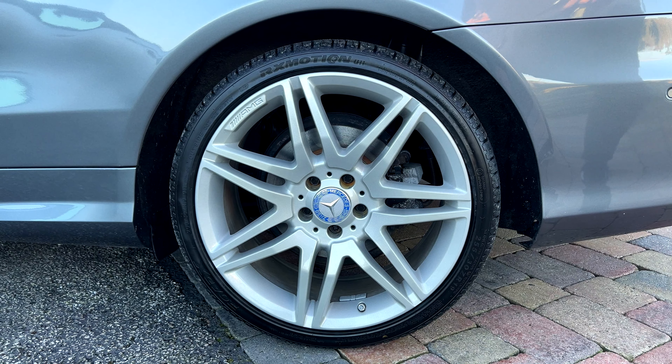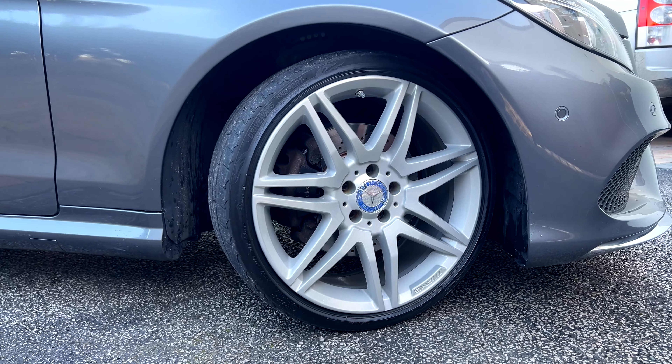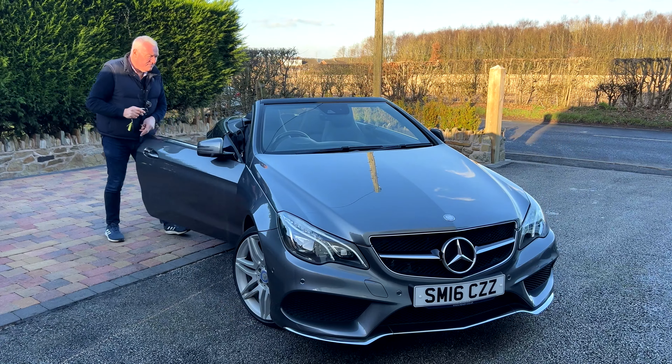We've had the alloy wheels redone on it because they were a bit chewed, so they've all been shot blasted and powder coated. It's also had new discs and pads. This is the near side rear, near side front, off side front, and off side rear.